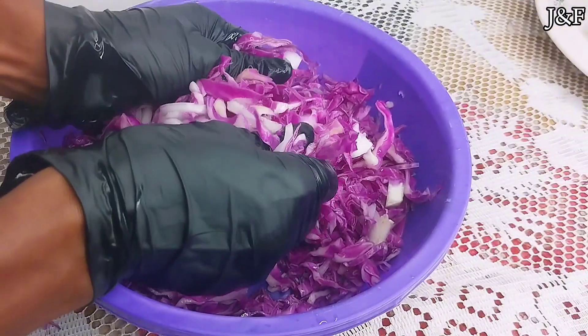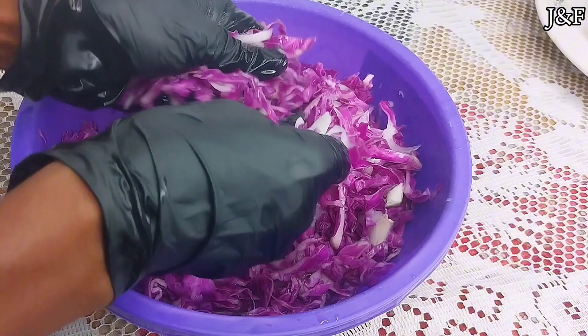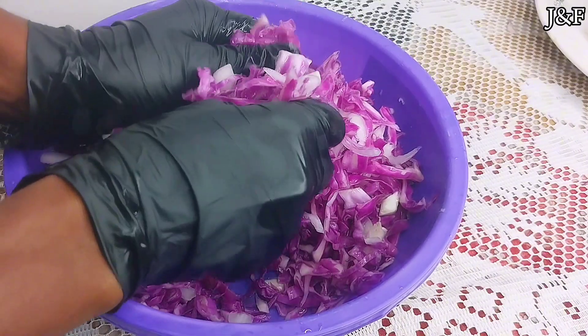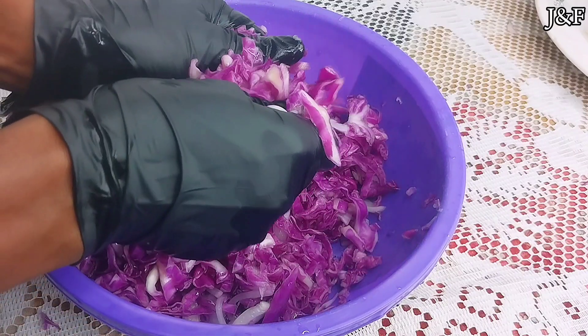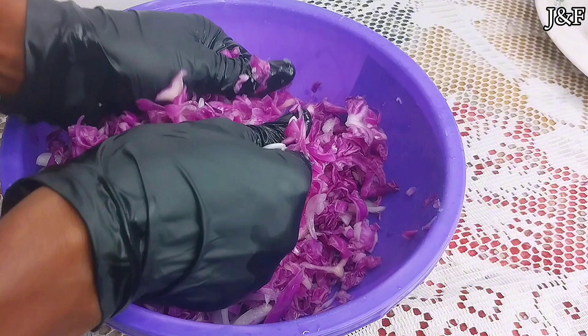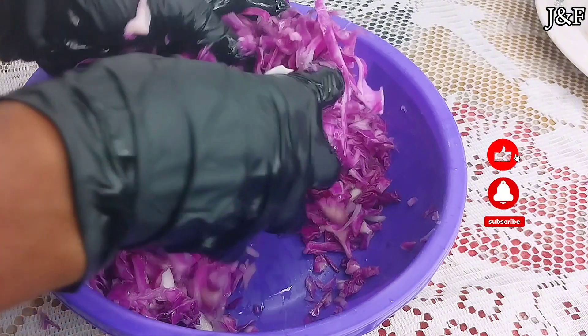So now I'm just going to massage the salt into the cabbage. I'm going to do that for about five minutes and then I'm going to cover it. One of the reasons why I massage the salt into the cabbage is so that the cabbage releases its natural water and forms a brine. The cabbage is going to ferment in this brine.